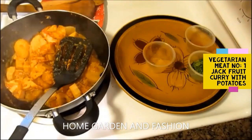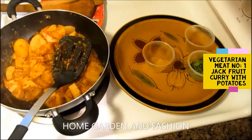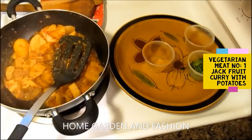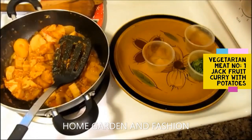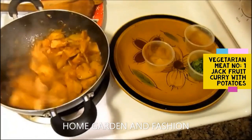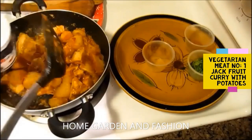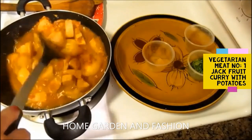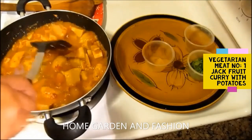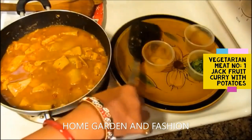Add about one cup of water — you don't want to add too much, just enough to cook it thoroughly and have a little bit of gravy. You can eat this with rice, bread, or just by itself; it goes really nicely with anything. It's nutritious, has a lot of fiber, and will clean you out inside — just like watermelon. A lot of people also make pickle out of jackfruit; it's very tasty. Add the cup of water and cover it up, mixing to make sure everything is combined.